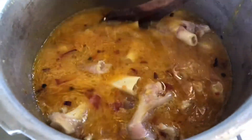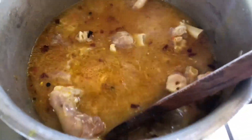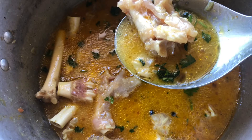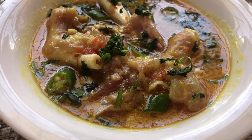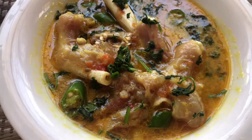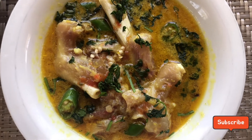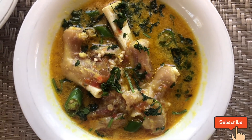Mix it on low heat for 10 to 20 minutes. You can add green chilies — they are optional. I have not added red chilies, but you can add red chilies if you like.